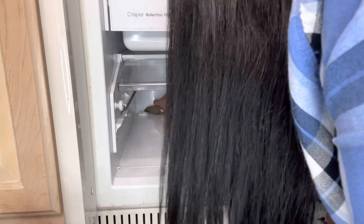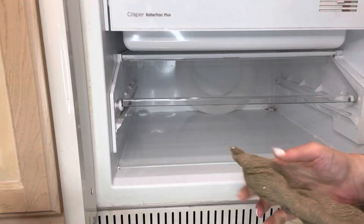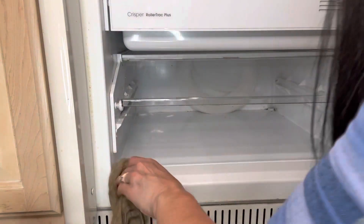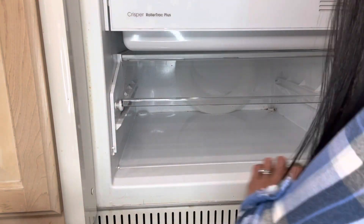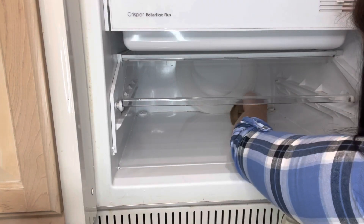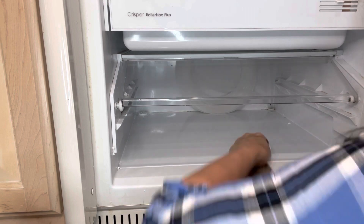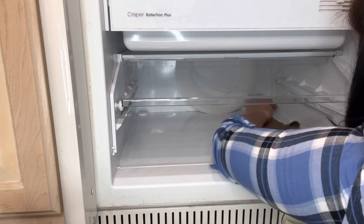I started by using a knife to get in those little corners to try to get everything out, but it worked much better when I took a wet kitchen rag and wrapped it around the knife, because then as I was loosening everything up it would stick to the rag and made it so much easier to pull everything out. As I'm cleaning this, I realize what the culprit is — it is spilt juice that has fallen and dripped all the way down, collected, and it became like syrup, so everything that dropped stuck to it just like glue.